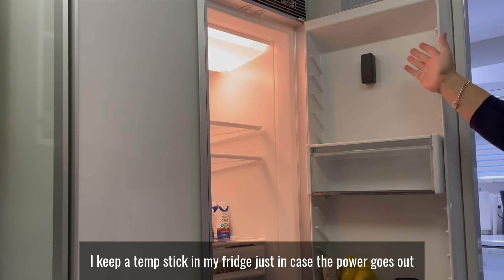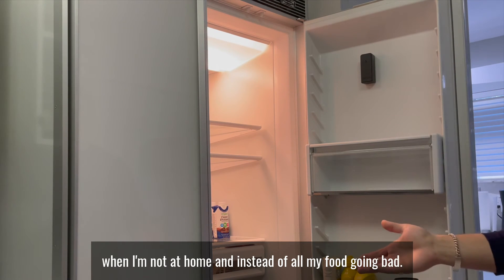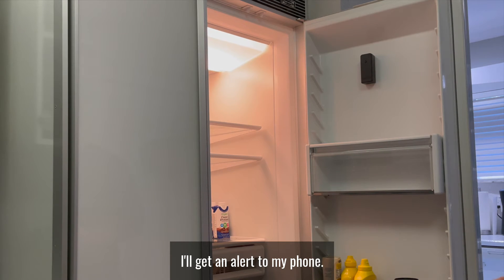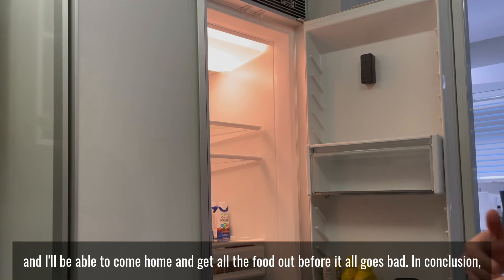I keep a TempStick in my fridge just in case the power goes out when I'm not at home. And instead of all my food going bad, I'll get an alert to my phone so I'll know the power is out and I'll be able to come home and get all the food out before it all goes bad.